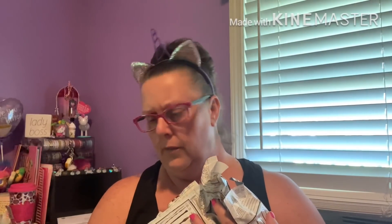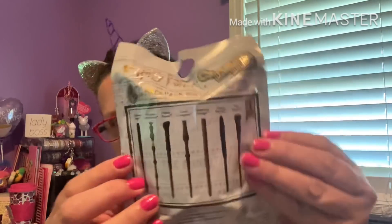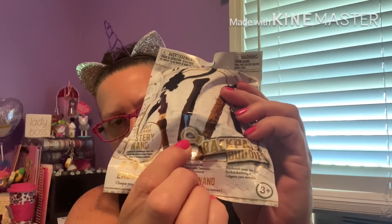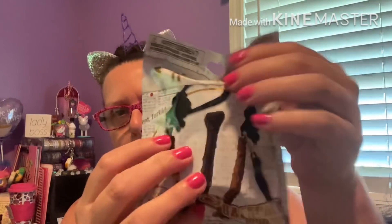I found some new blind bags — Harry Potter Backpack Buddies. There are eight to collect, and you can look out for the rare mystery wand. On the back you can see all the different kinds of wands, each with a little piece that hangs down so you can attach it to a backpack. I can do an opening on that if anyone's interested.